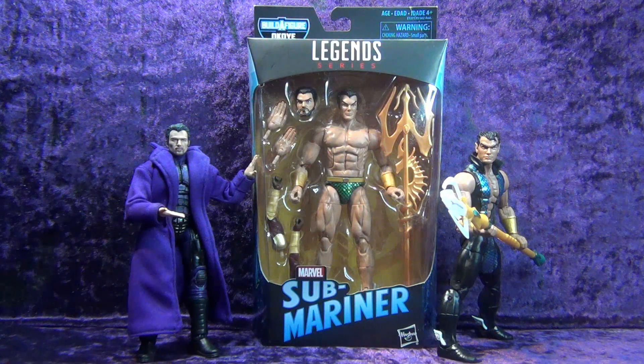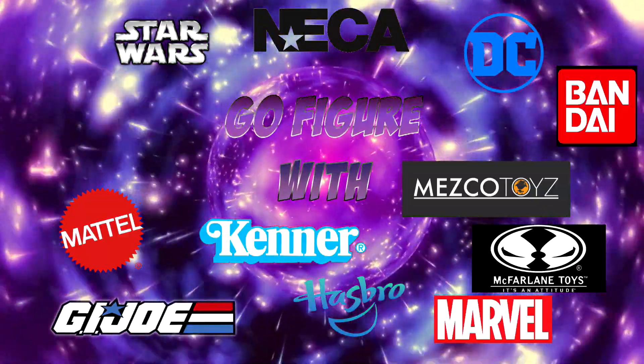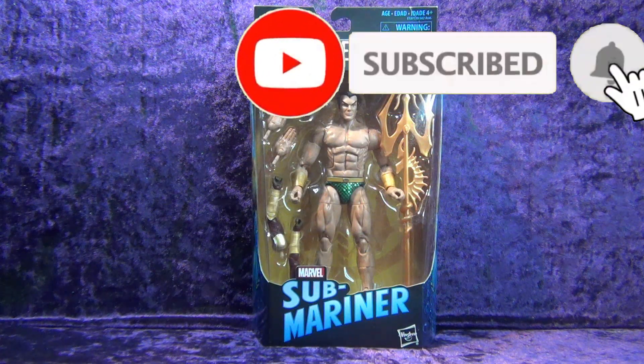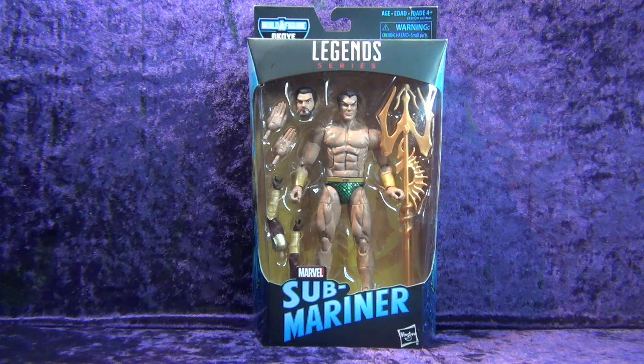I doubled down on Hasbro's Marvel Legends Series Submariner — let's crack it open. Greetings, toy heads, and welcome to another episode of Go Figure with me, your host Eli Williams, here on the Digitally Remastered Network — the action figure show about news, reviews, collecting tips, customizations, kit bashing, and everything that goes into this fun nerdy hobby.